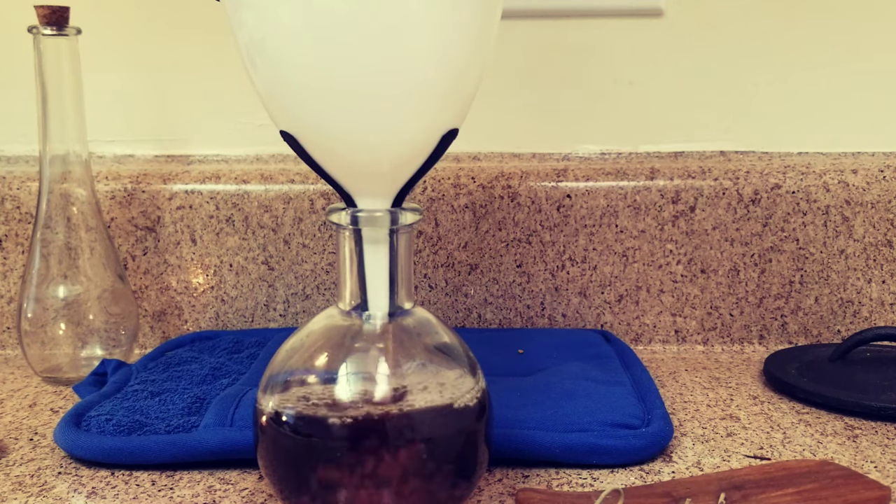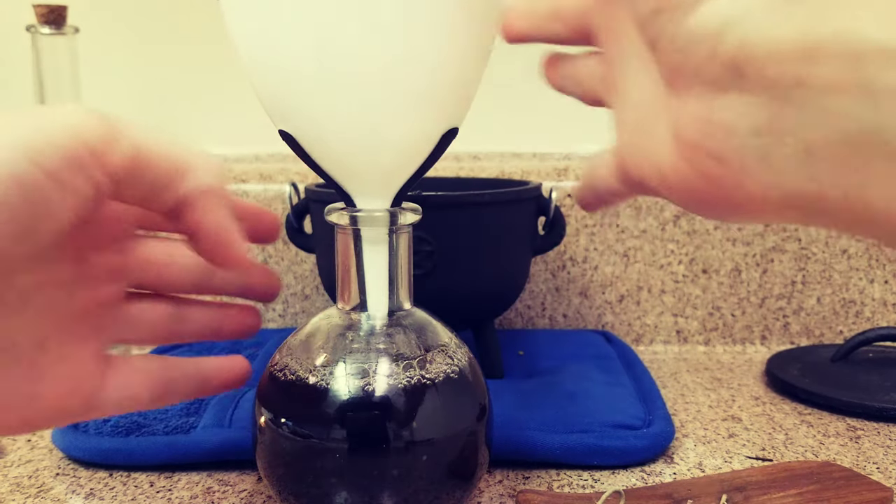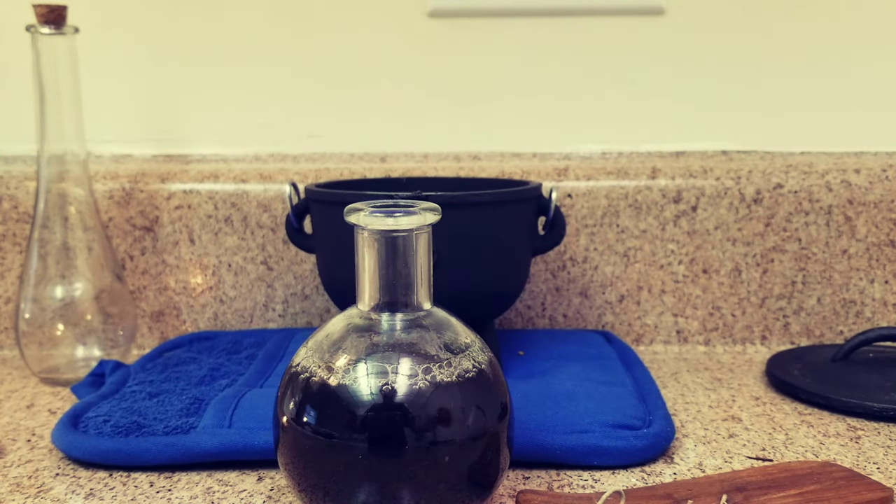Once it has completely cooled, using the funnel, bottle the potion. After you are done with your cauldron, rinse it out well with fresh water, then bake it at 400 degrees Fahrenheit or 204 degrees Celsius for one hour to prevent your cauldron from growing rust, which is never good.